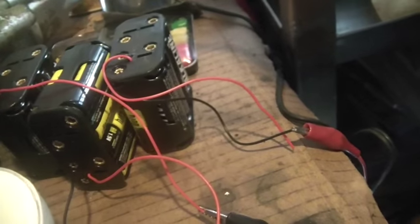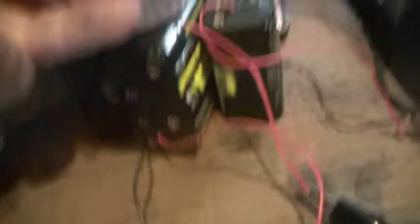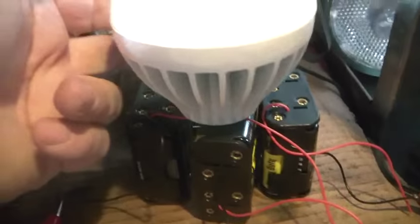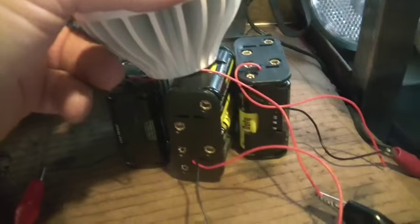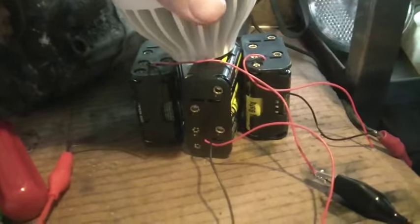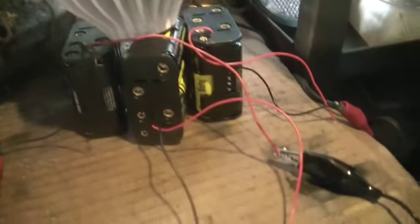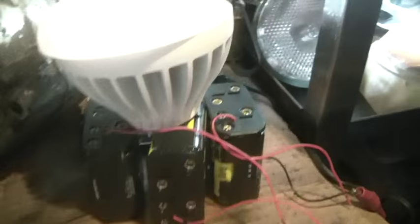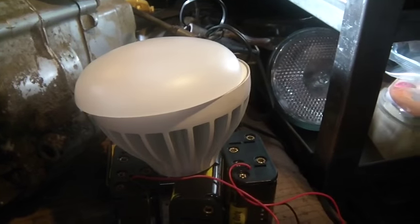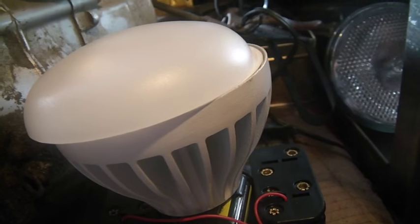Just run some wires out of that, mount it in some kind of box, and you have yourself a nice hack. This light was rated for 75 or 100 watts. So for not too much money you could take a dead LED light and hack yourself a really cool camping light, or a light to have around the house should there be a blackout.